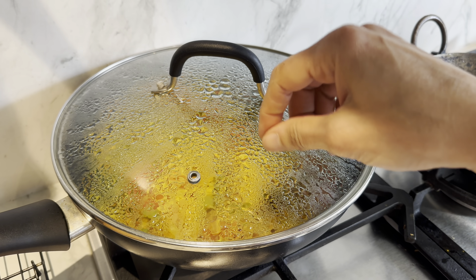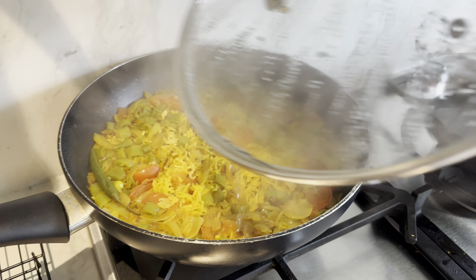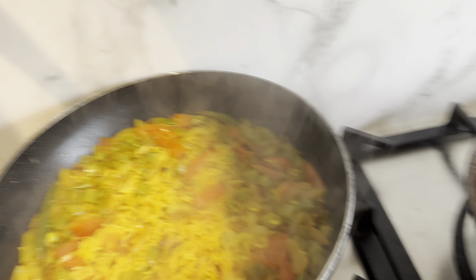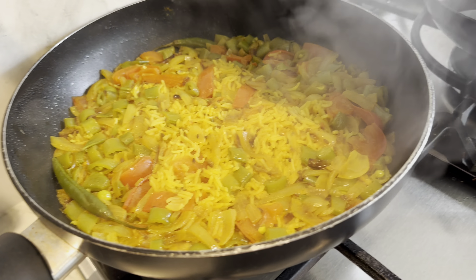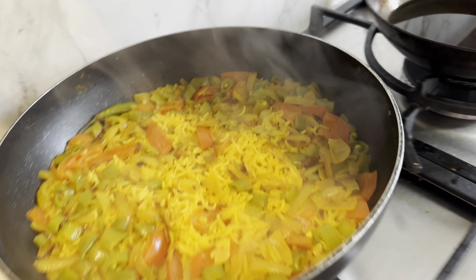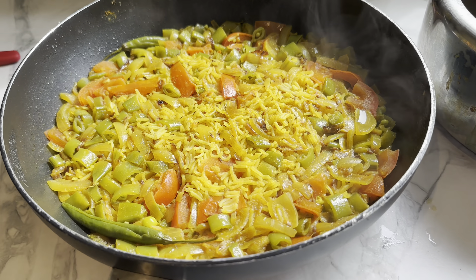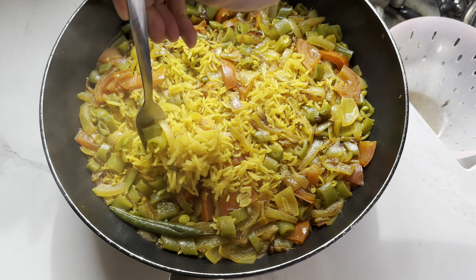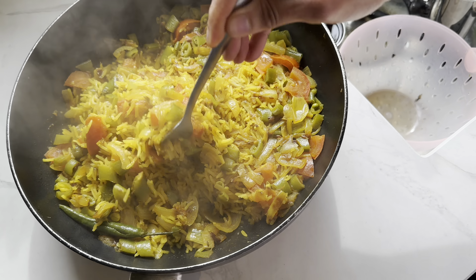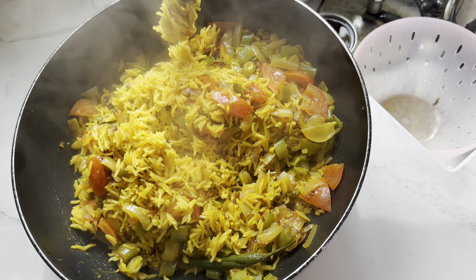It's been 12 minutes and I've turned it off and let it sit for five — because they've actually changed their minds and want lunch now! Look at that — just look at that. Absolutely gorgeous. Just using a fork to fluff it up. Look how separate the grains are — that means it's properly cooked.